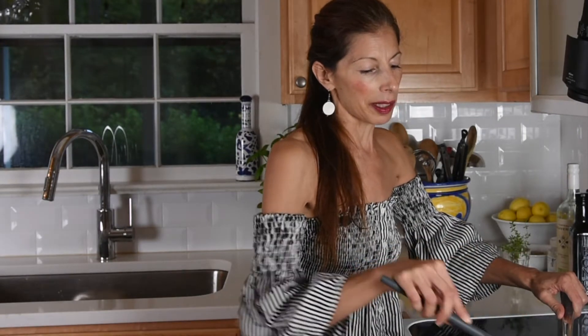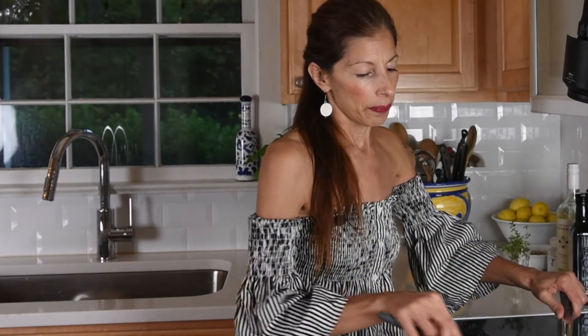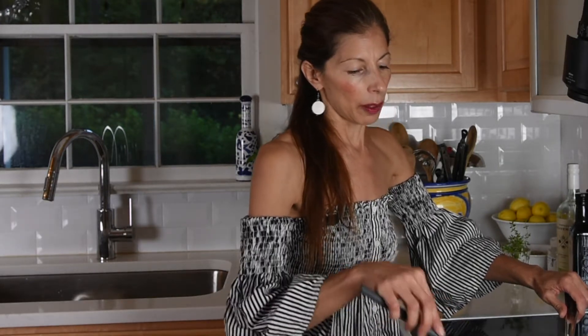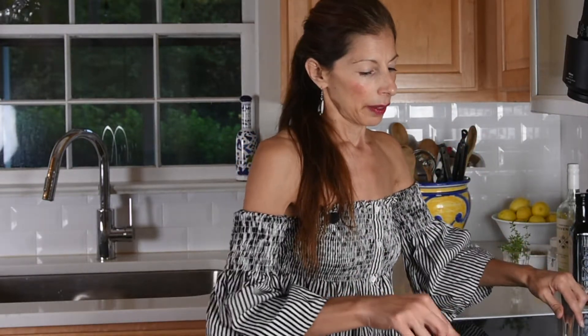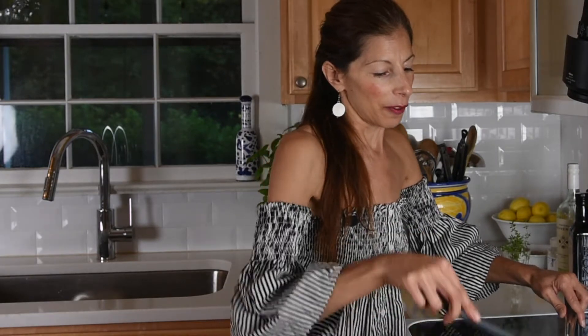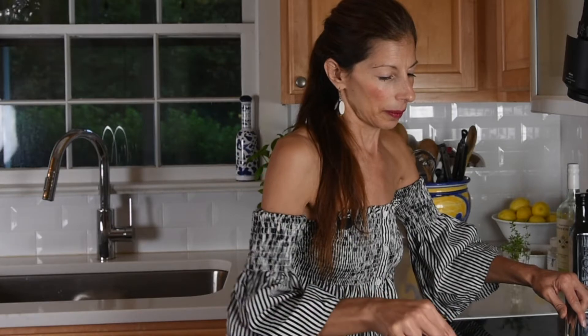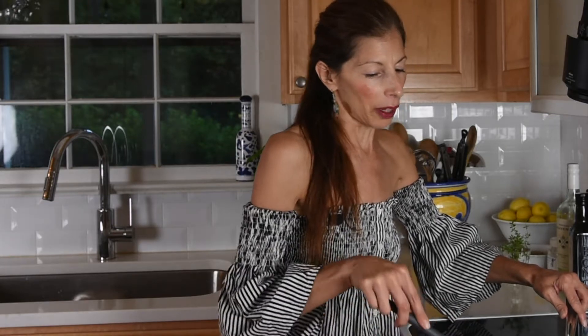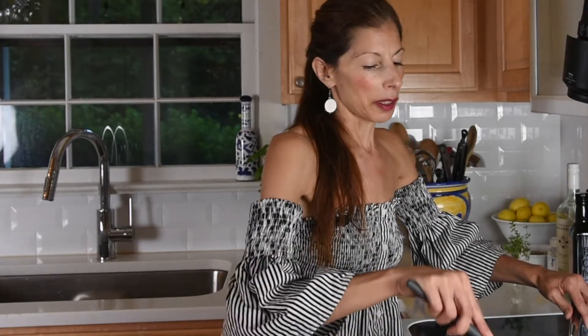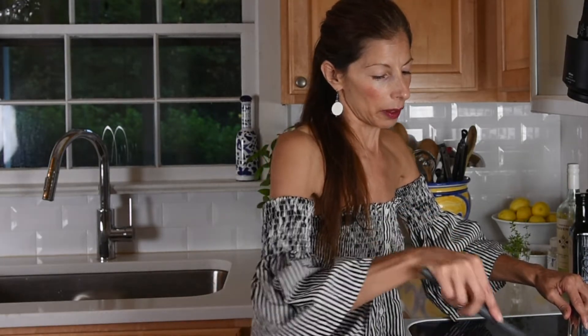After everything has sautéed for a few minutes, we're going to let it simmer in the wine for about 15 minutes, then let it cool down and put it in the food processor to actually make the pâté. This first part smells divine. It's so delicious — if you love mushrooms and garlic, you're going to love this. And you don't have to use as much garlic as I do, but I love to cook with garlic.